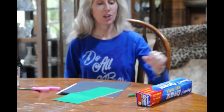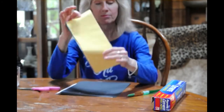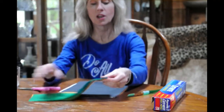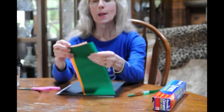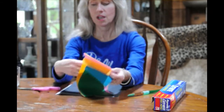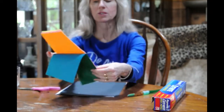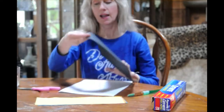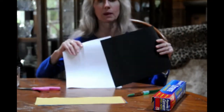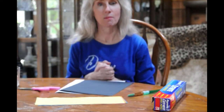To do that you're going to need some wax paper, some tissue paper — just a little bit in some different colors. I have green, pink, yellow, orange, and blue — just a few little pieces that we're going to cut up. And I have a piece of black or a piece of white construction paper. So gather your supplies and come back.